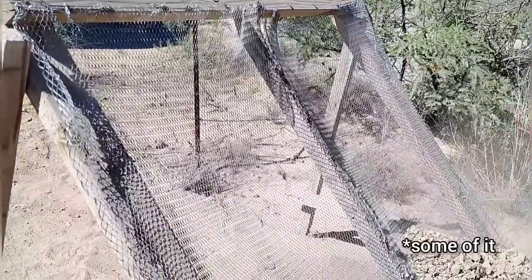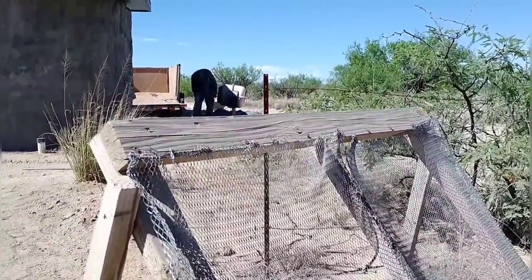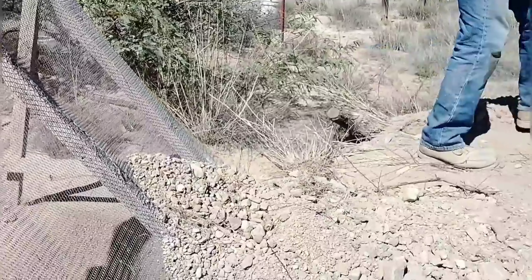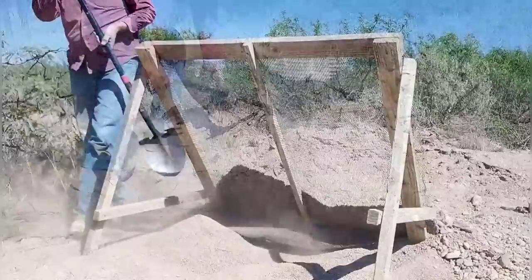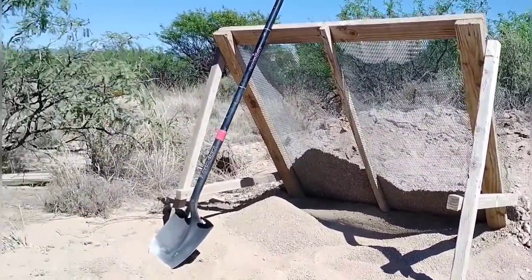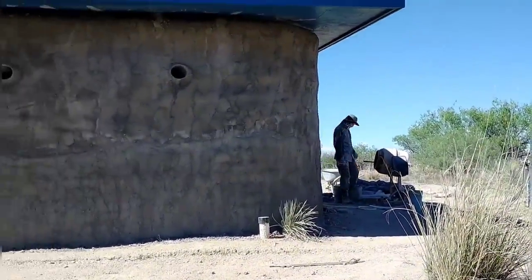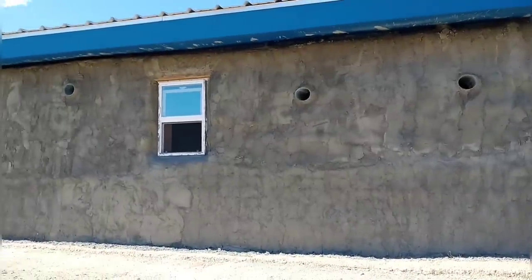Most of the soil we've been using for the floor has come from the area by the septic — it's the spoils left over from the digging done around the septic area, so it's nice and loose and easy to use. It has a lot of rocks in it, which is unusual for this area, but we're sifting those out. The house is looking really different, really finished, with the stucco completed and now we're almost finished with the base layer on the floor.